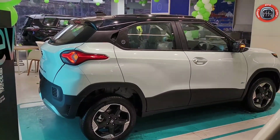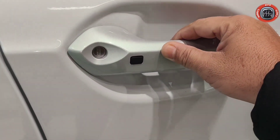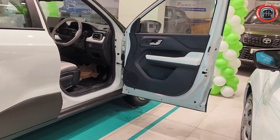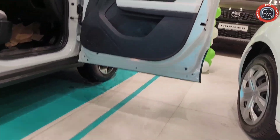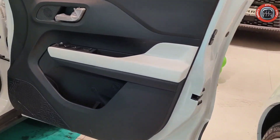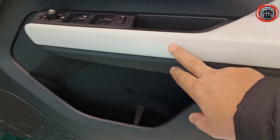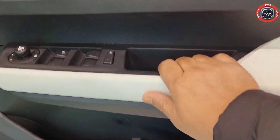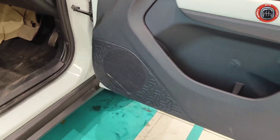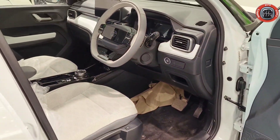अब बात करते हैं interior की। Keyless entry provide किया गया है। जैसे कि आप लोगों को पता है कि Tata Punch के all doors 90 degree open हो जाते हैं जिससे चढ़ने-उतरने में दिक्कत नहीं होती। यहाँ पर puddle lamp दिया गया है। Power window control और ORVM control electrically adjustable and foldable यानि auto fold के option में आता है। Grab handle के ऊपर white finishing और attractive design दिया गया है। Door lock पर satin silver finish और speaker आपको provide किया गया है।